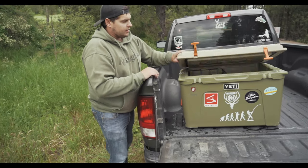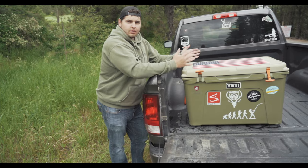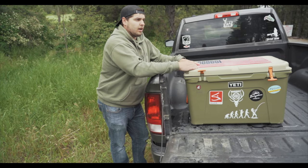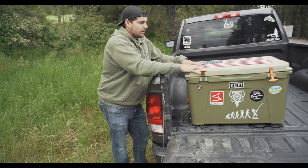Another benefit I found with Deny locks is that not only does it keep my cooler safe from thieves, it also keeps my cooler from bouncing around in the back of my truck. I do a lot of driving down dirt and bumpy roads, and it keeps everything nice and secure back there — just another added benefit.